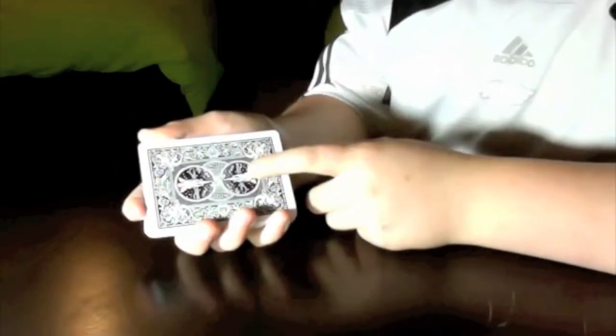Hey everybody, MagicDude471 here, and we're going to do a pretty cool trick. It's for Mismag822's contest number 23, and I'm just going to use a regular black deck of Bicycle playing cards.